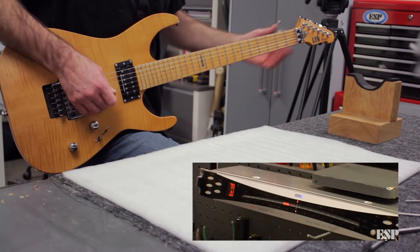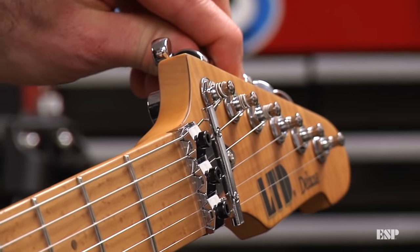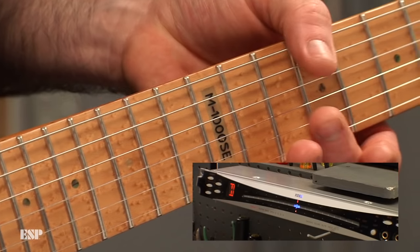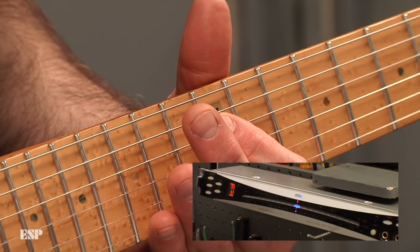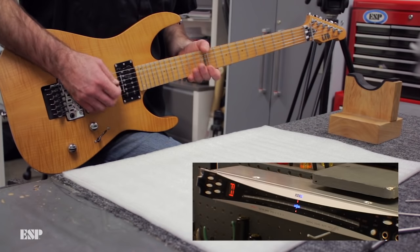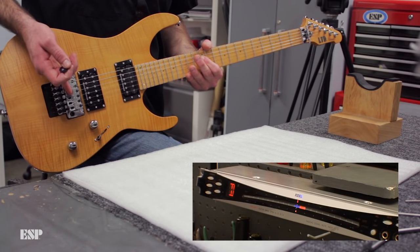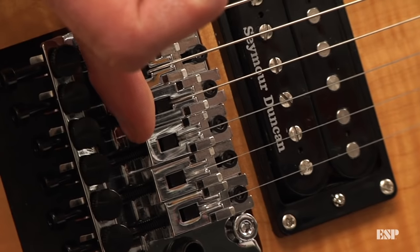Let's check the D string — it's the first wound string. We'll tune the open note and hit the harmonic at the 12th fret just to double check. Once that's in tune, we'll check the fretted position. You can see it's a hair sharp. So in this case, since the fretted note is a little bit sharp, I'm going to need to loosen the saddle and move that saddle position away from the nut, basically lengthening that string length.